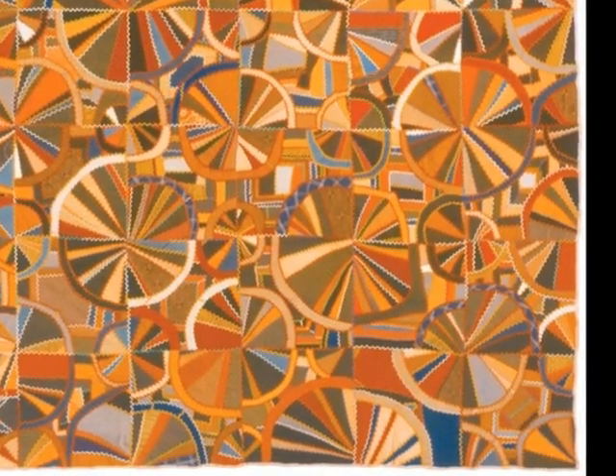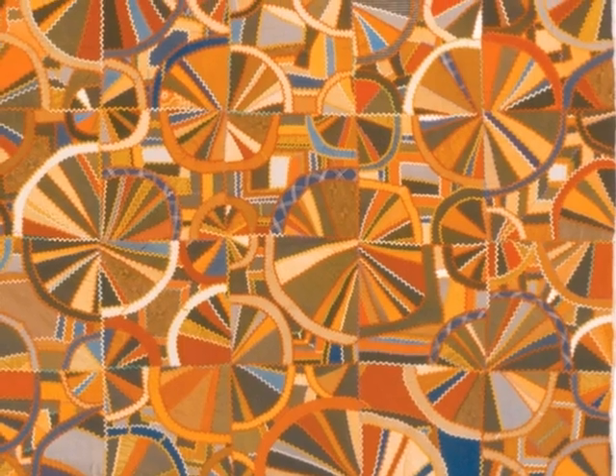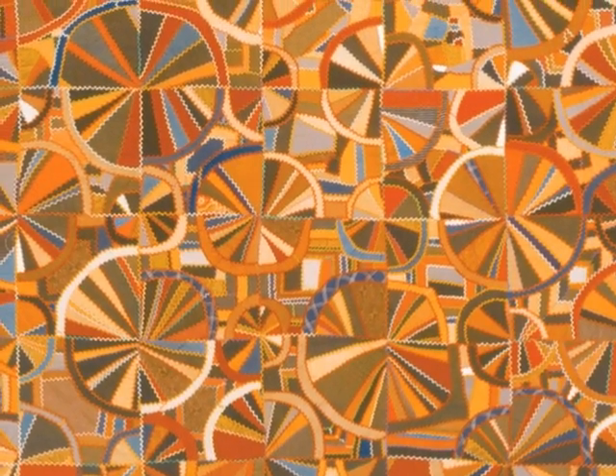Grandmother's crazy fan quilt took eight years to make. McCord's daughter actually had to finish the quilt. It was made out of wool, silk, and cotton. McCord varied the sizes of fans and put one fan in each corner to make a jumble of broken wheels.